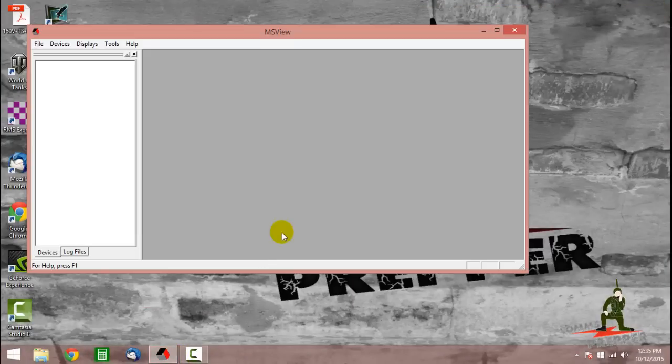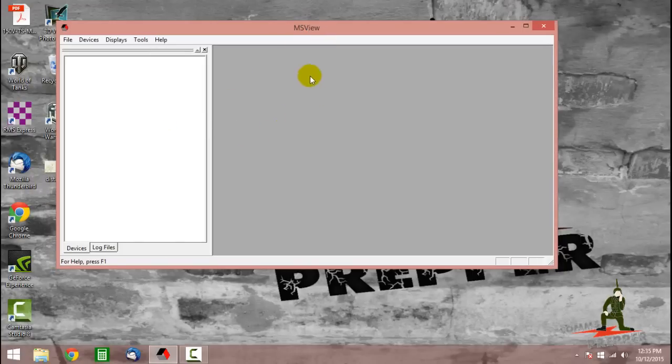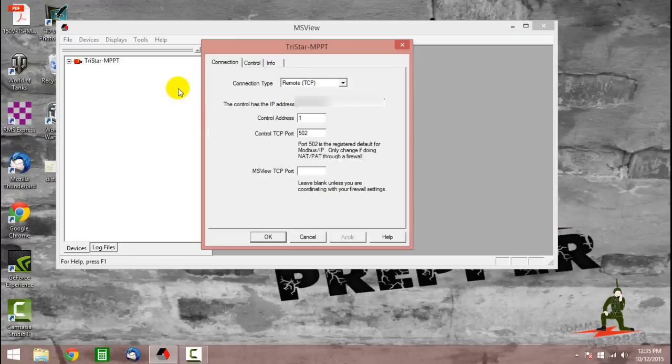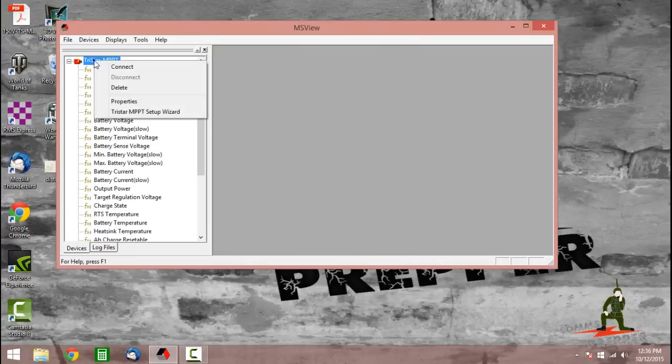We're going to open up MSVue — this is Morningstar's application for supporting their charge controllers. We're going to go ahead and do a manual connection to the device. I'm going to put my IP address in there for the system and hit OK. We'll right-click and connect to that system. When the connection is done, this will turn green over here — the icon for the charge controller. And there we are, we're connected; the icon turned green.